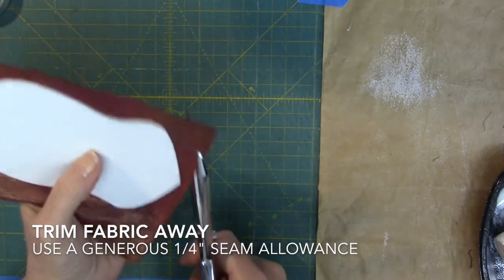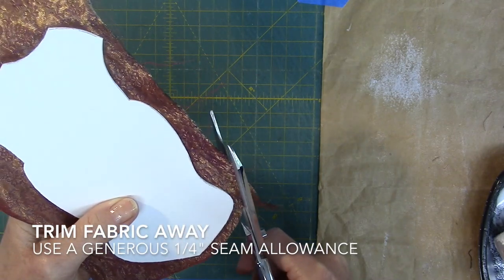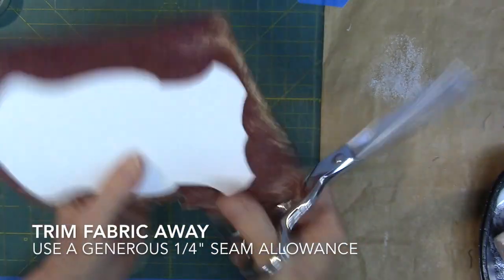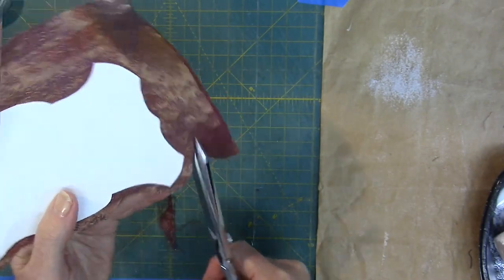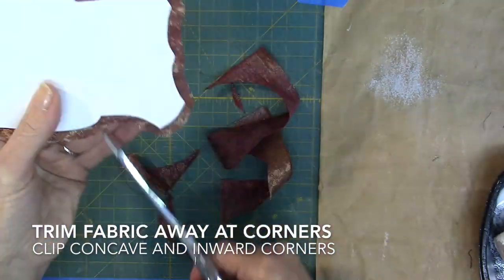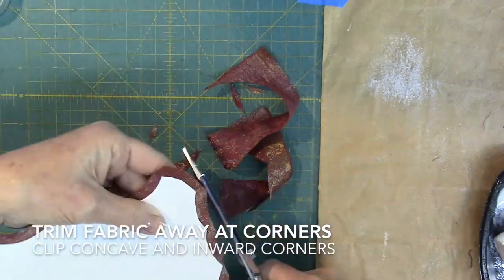Trim the fabric away from the cardboard, leaving a generous one-quarter inch seam allowance all around. Use your fabric scissors for this task. Trim the fabric at the outer corners, clip the concave curves, and clip the inward corners.